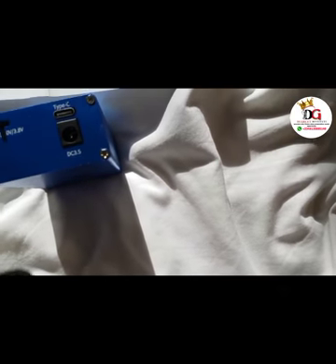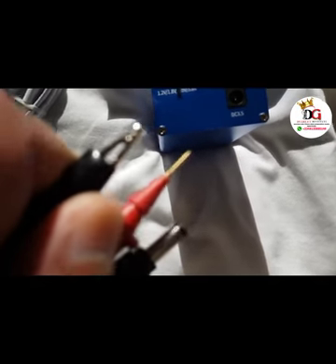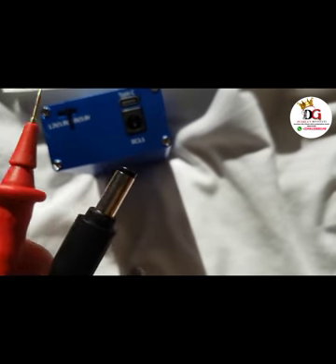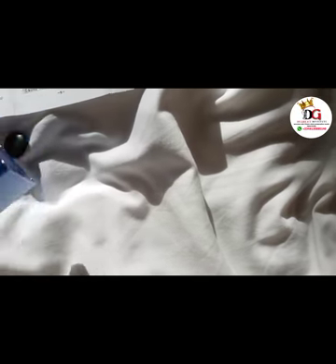This is the probe that you plug in to the output port. The probe has two parts: we have the black crocodile clip, and we have the normal red probe that looks like a multimeter probe. You just plug this into that output port when you want to detect a short circuit.